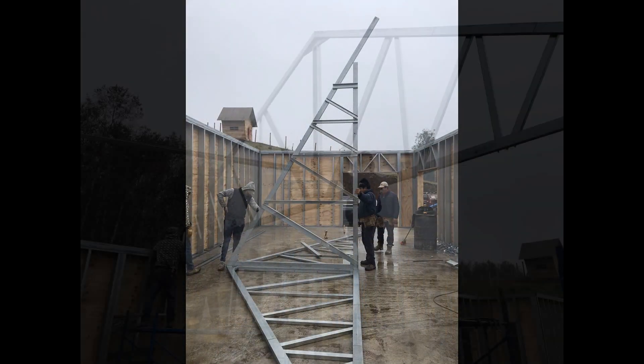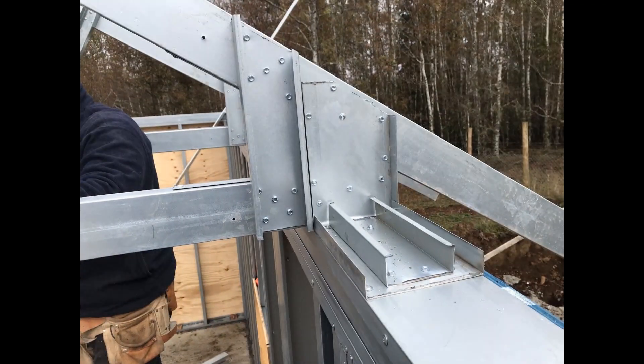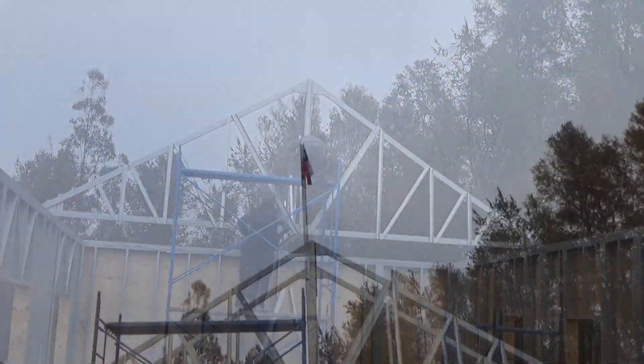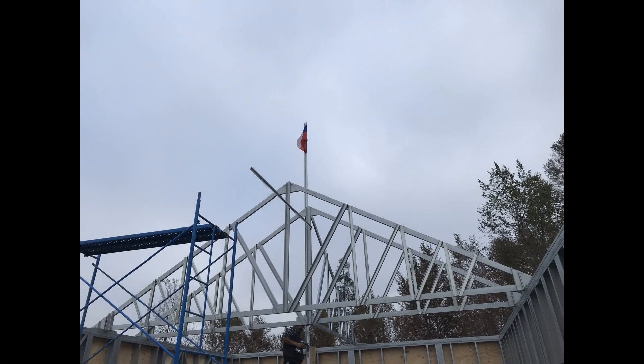We put very strong brackets to hold the trusses into the wall. There you can see them how they look. We secure those brackets with 120 volts each side of the truss. The rest was just mechanics.